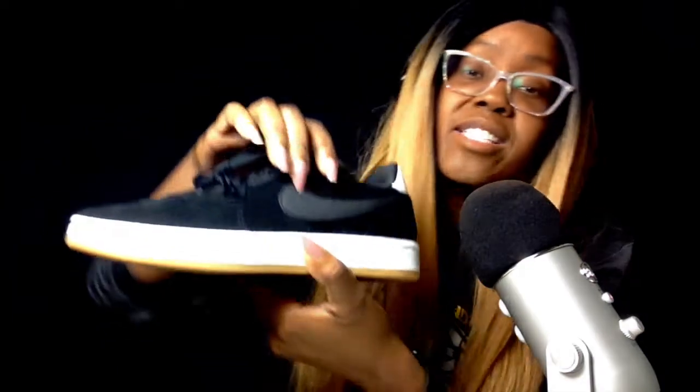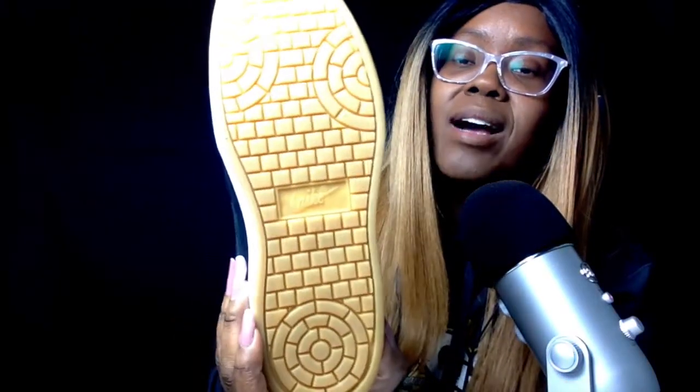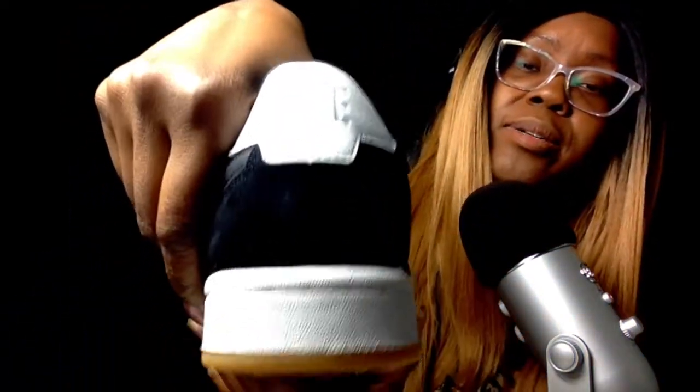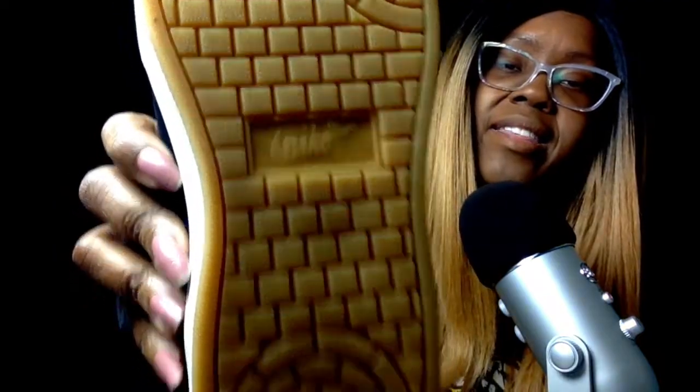Basically it's black suede — it feels really good — and the Nike swoosh is on the side and it's black too. Then there's a white outsole and the bottom is like gum brown, gum — that's how you say it in French too, gum. Then you've got the Nike logo at the back and it says Nike in the center of the kind of brick there too.